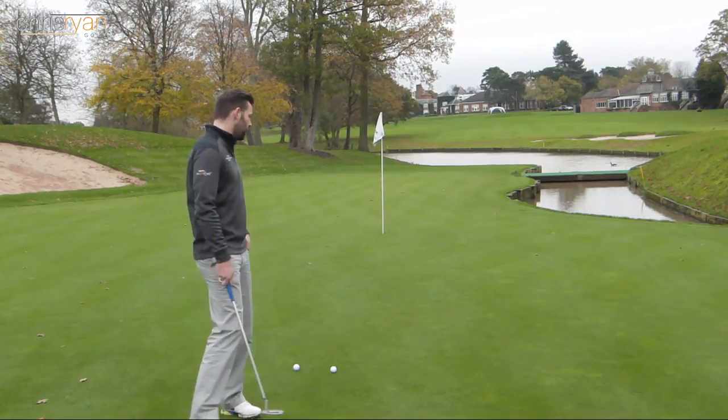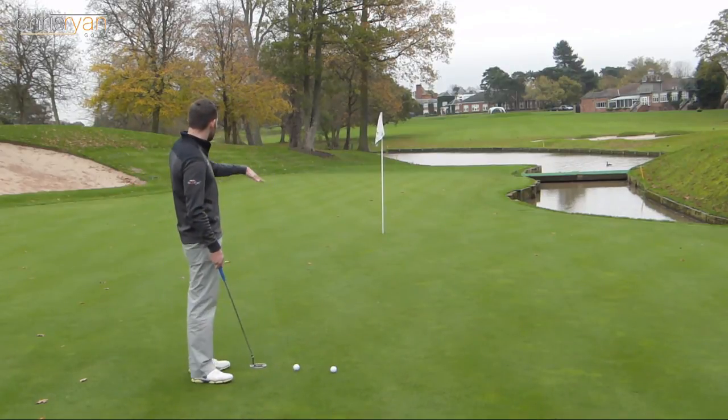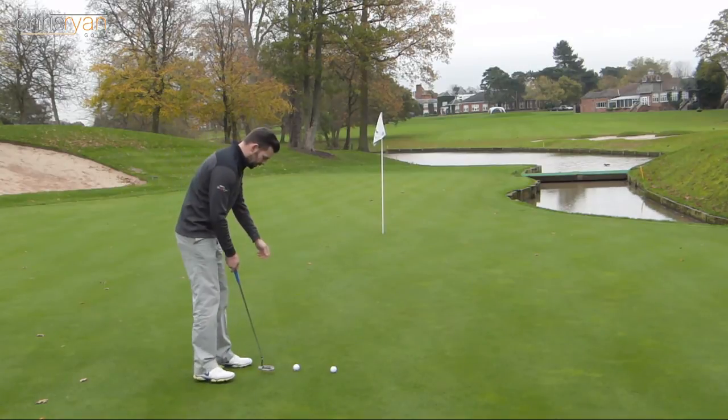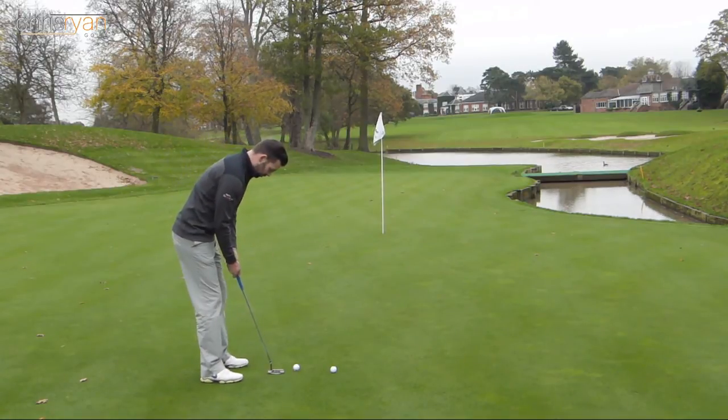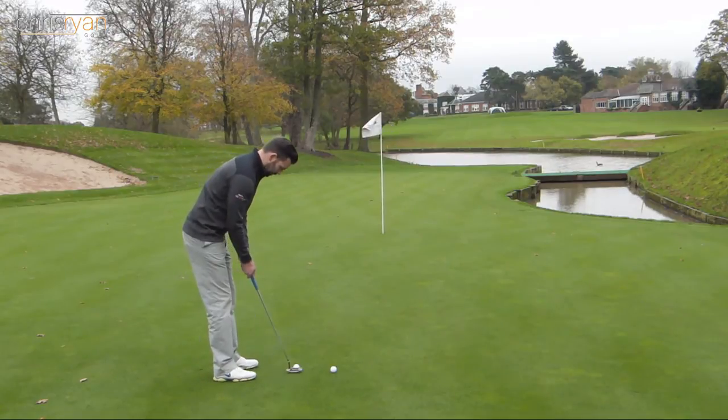So let's go ahead and hit this putt. I think there's a fair bit of left to right on this. This 10th hole generally goes down towards the water, so I'm going to put this a little bit outside the left. I'm just going to go through my normal routine that I would on the course — take a couple of practice strokes first. Okay, step in and see whether that's heads or tails.